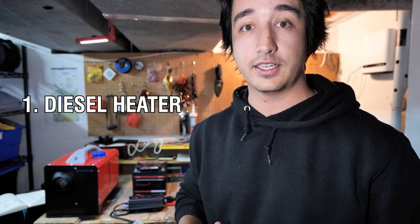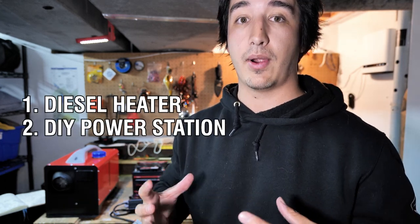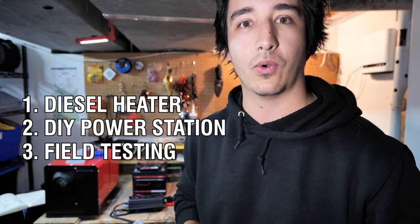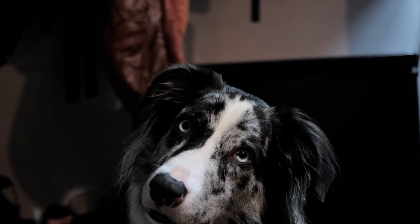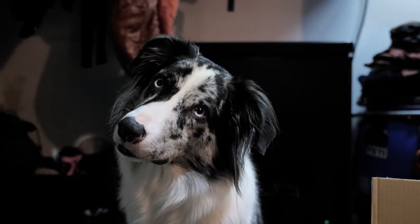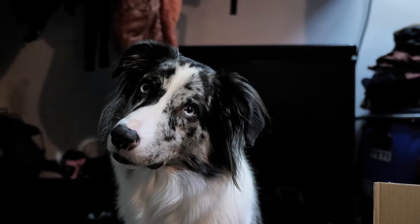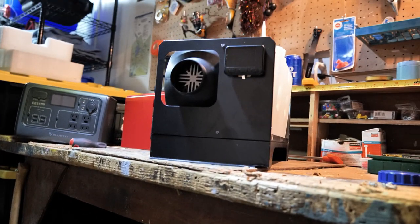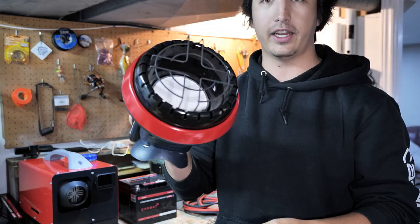This is going to be a three-part video, so we're going to focus on the heating system, the electrical system, the DIY power pack, and then how everything comes together and hopefully works. Echo, do you want to go ice fishing? Do you need to be warm? You don't want to freeze during ice fishing — that's why I'm building this heater thing.